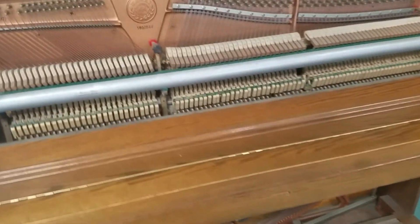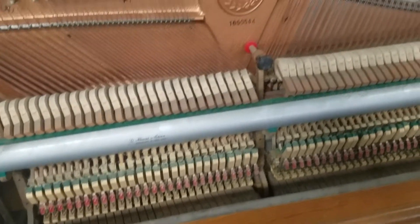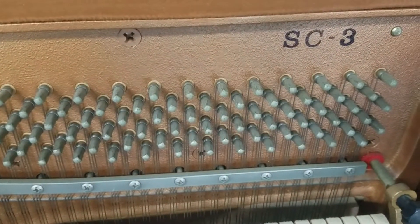This is a piano at a school, which I was called to tune. It's a Kawai, and it's a model SC3.